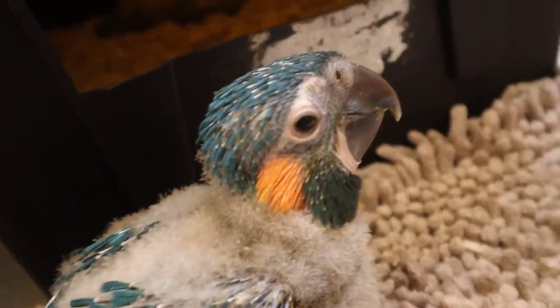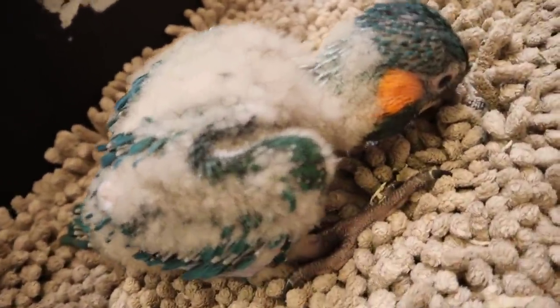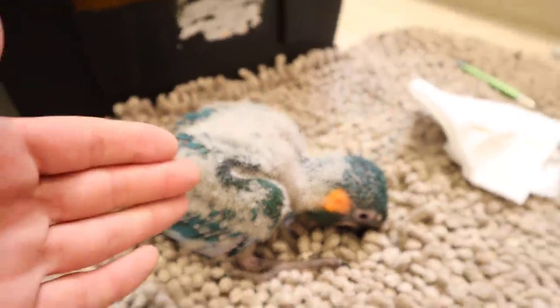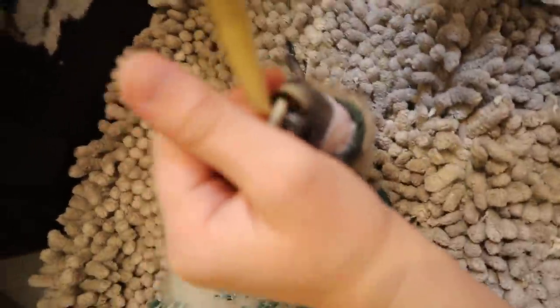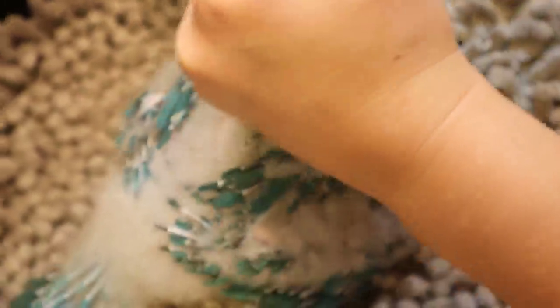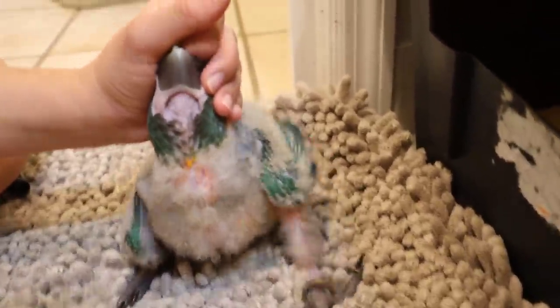We finished feeding bird number one — now we're pulling out little macaw number two. He's holding his head low like that because he's a tiny baby who hasn't developed all the muscle in his neck needed to hold his head up high. But once we get the feeding started he's going to keep his head up. Hannah is getting the formula ready inside the bird's mouth, putting just a little bit so she can fill his crop up. Hannah's doing an absolute amazing job — this takes a lot of skill and expertise.